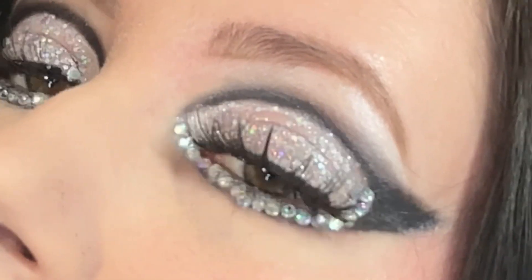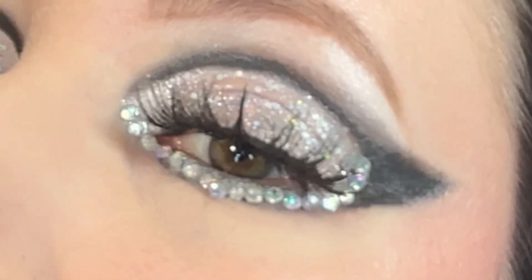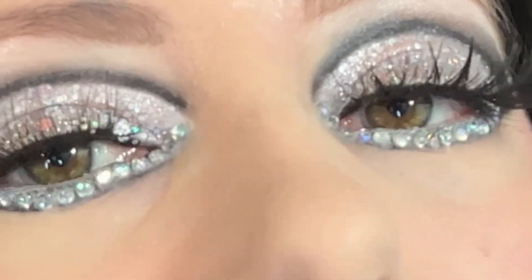Hey everyone, it's Kristen, and today we're doing a look inspired by Chapo Rhone's Coachella 2024 makeup look. I love that it's such a bold look with the use of glitter and rhinestones.